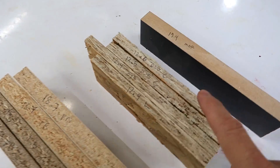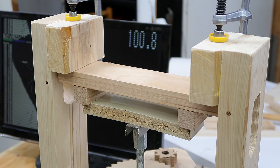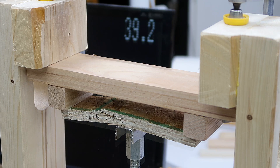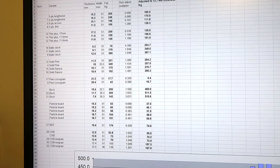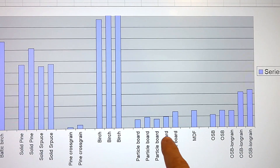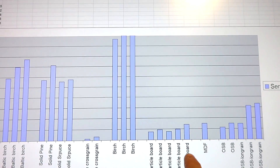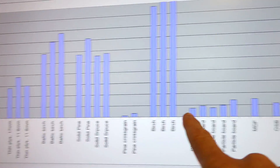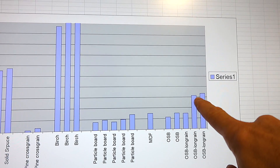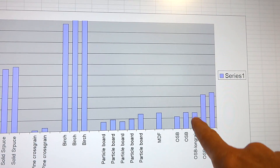Now let's try the particle board, OSB, and MDF. With the numbers plugged into my chart and adjusted for size: particle board is maybe a third to a quarter the strength of the plywoods on average — quite weak as expected. MDF did better, about half as strong as my weakest plywood samples. OSB actually has an orientation — across the grain the tests were quite weak, but along the grain it's quite comparable to the plywoods, although one of my long-grain OSB pieces failed relatively weakly.